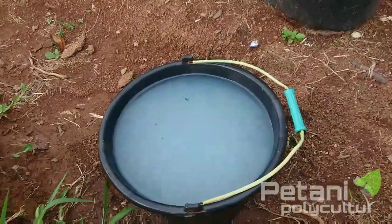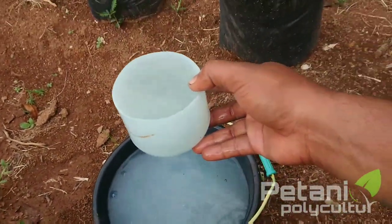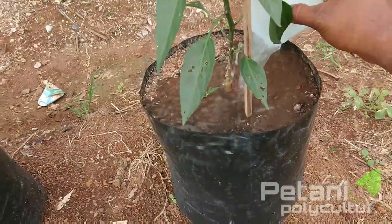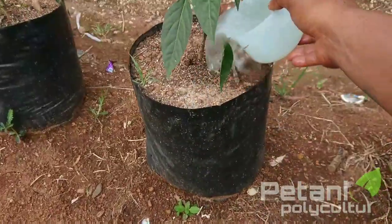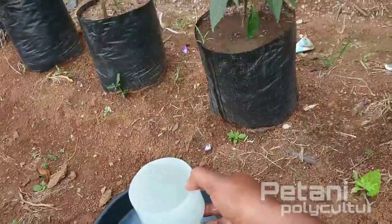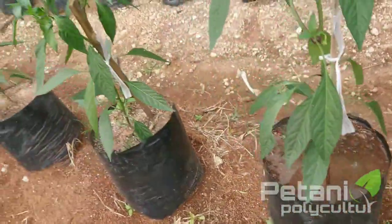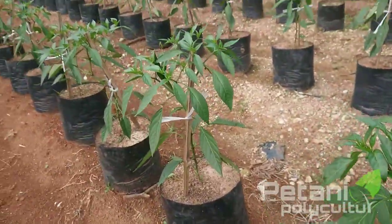Kita bisa langsung berikan pemupukan sebanyak 500 mili. Untuk 3 gram pertanaman airnya masih bening teman-teman. Kita berikan seperti ini. Jadi kalau pelarutnya banyak, airnya banyak, itu kalian tidak akan takut kalau akarnya nanti akan rusak terkena larutan pupuk, karena posisinya ini sangat cair, tidak terlalu kental pupuknya. Ini kita berikan ke semua tanaman, kita lanjut dulu sampai selesai semuanya.